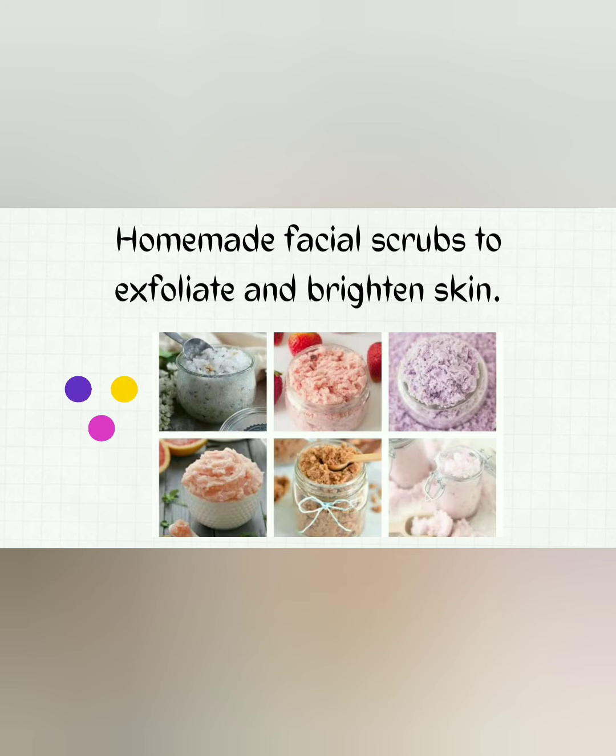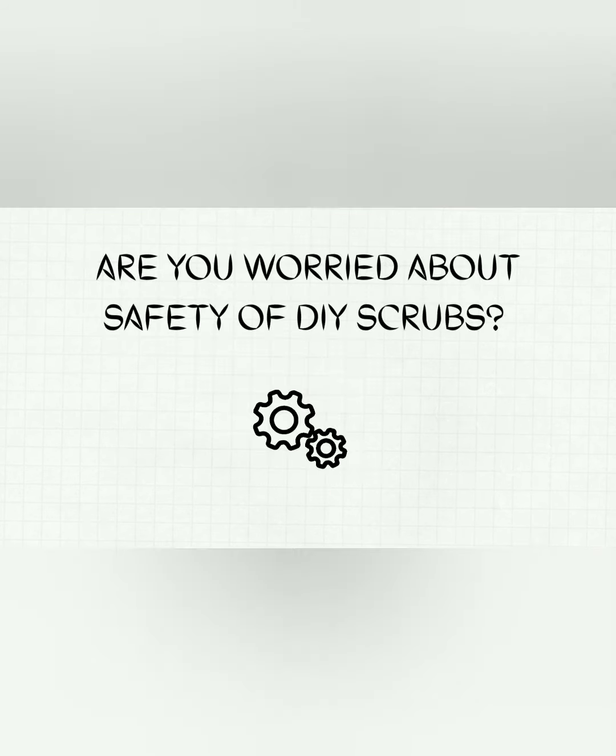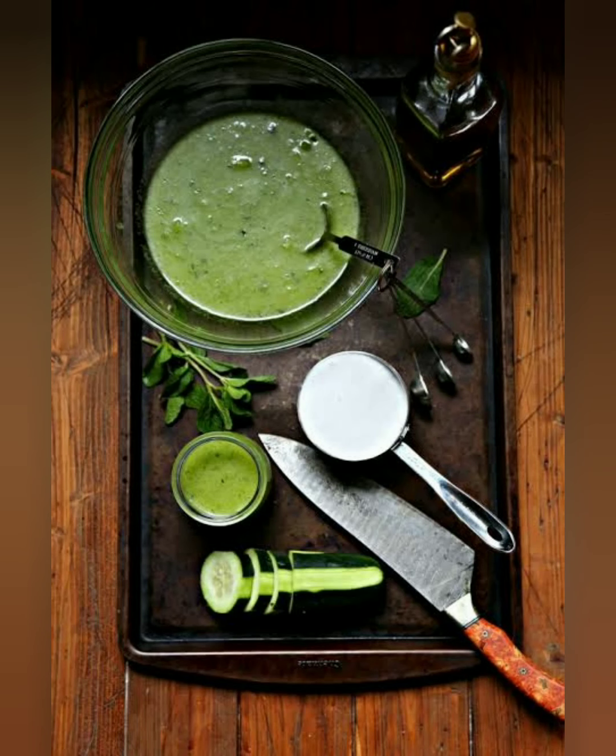These homemade facial scrubs will exfoliate and brighten your skin. Many DIY face scrubs are based on traditional remedies — some were developed even before modern skincare products were accessible. You will notice your skin getting instantly softer and brighter after using them.